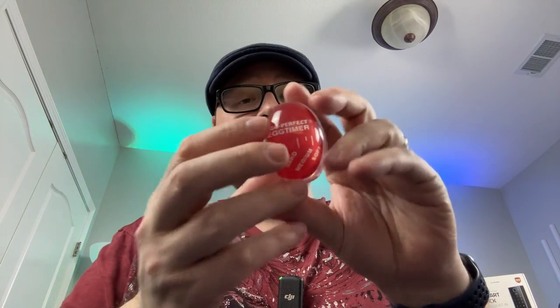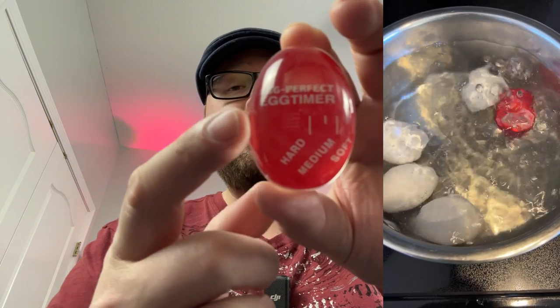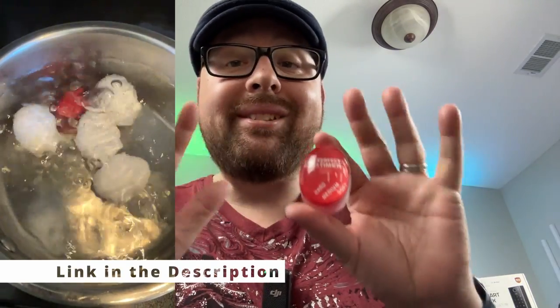As the timer heats up, the red face changes color indicating soft, medium, hard, and any kind of stages in between, absorbing heat exactly as the egg does. As a result, you get a perfectly boiled egg every single time.